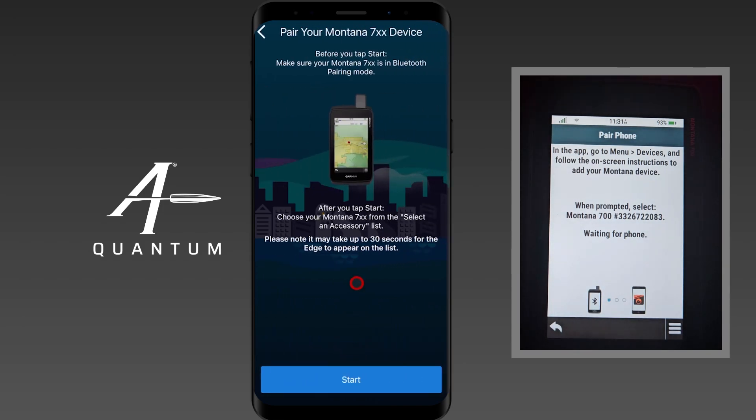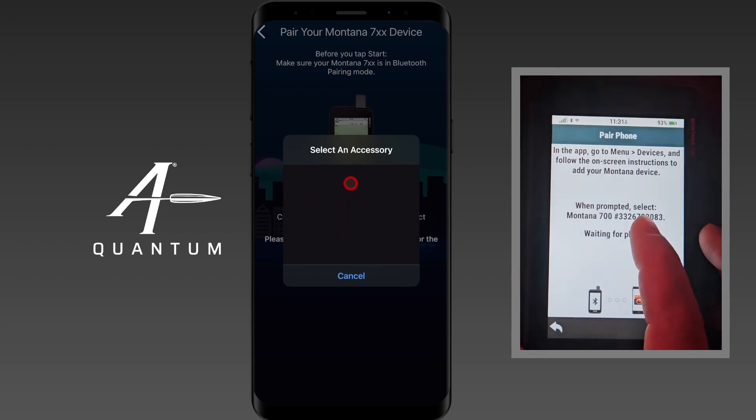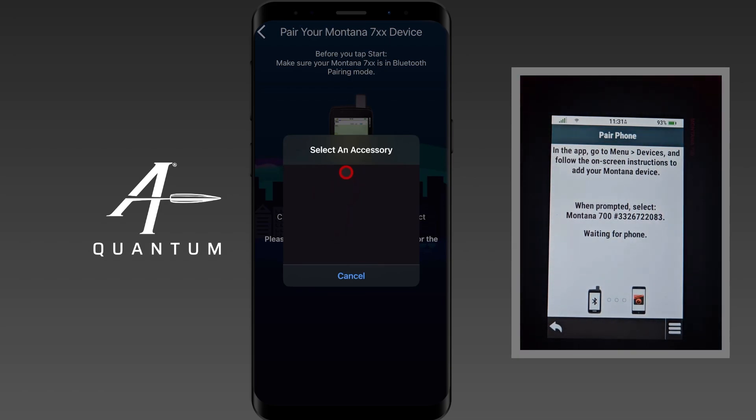It's telling us it's going to take 30 seconds or more. We're going to click Start and wait for the device to appear in this box. That serial number we have here is the one we're going to be looking for to appear in this box. Once it does, we'll reference them to make sure they're correct — 083, 083.